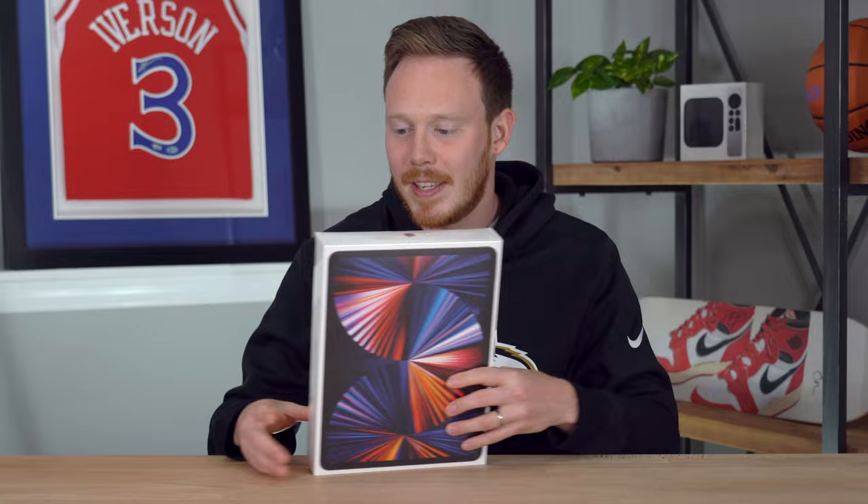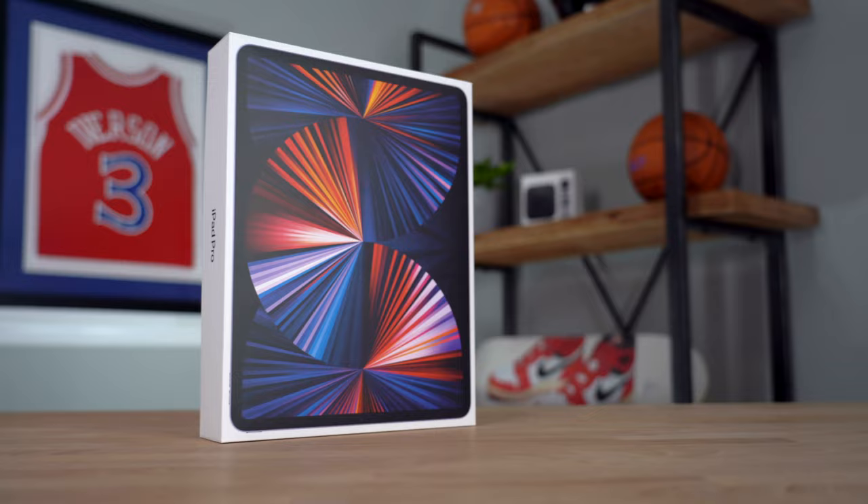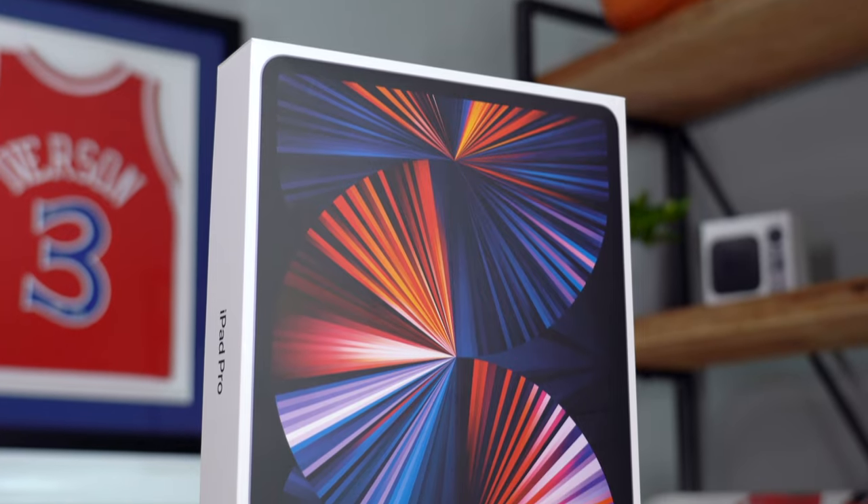Let's dive into this unboxing. So this is obviously the larger 12.9 inch edition. I bought the 256 gigabyte version, which I believe retailed for $1,199. Definitely not a cheap thing at all.